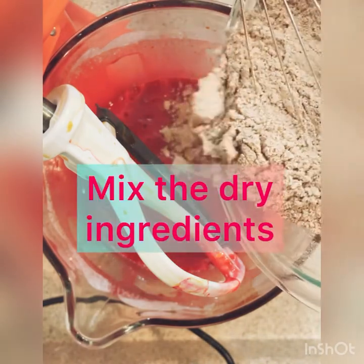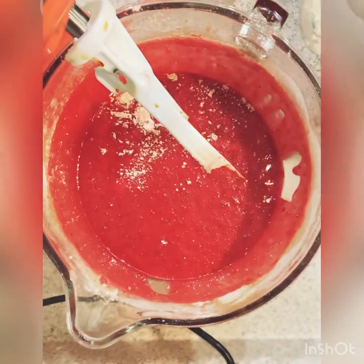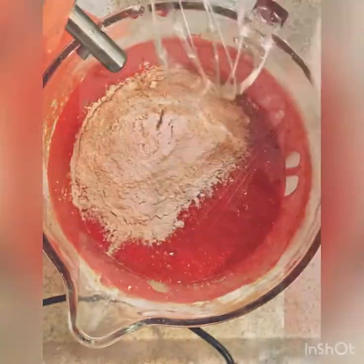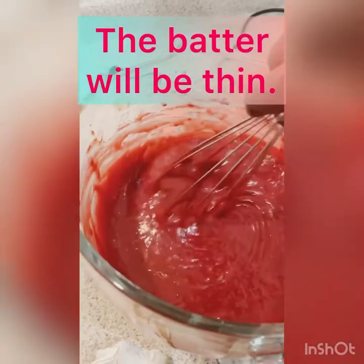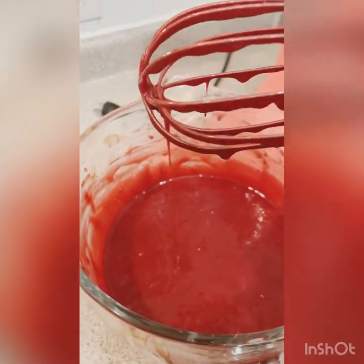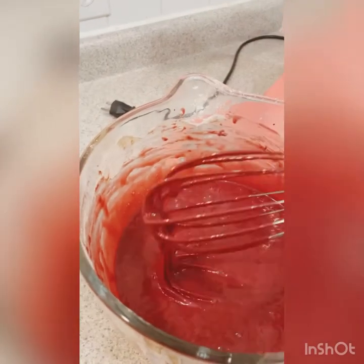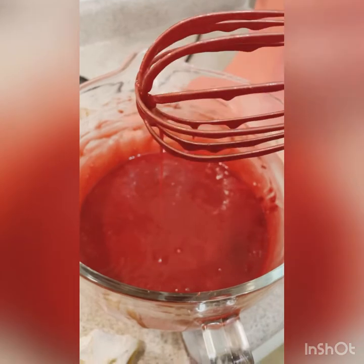Okay, so we're going to mix the dry ingredients now. I like to add them in halves because I do not want a big flour cloud poof when I start my mixer, so I always like to break my dry ingredients in half. Once you mix everything together, the batter will be thin, so don't be concerned — don't think you put too much of something in it. This is how it's supposed to look; it's going to be some thin batter, but it's okay, it's going to be great.